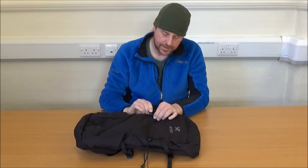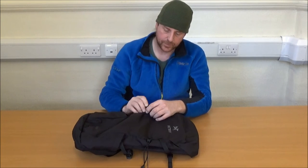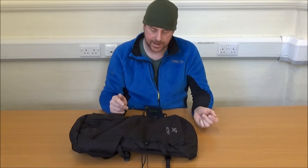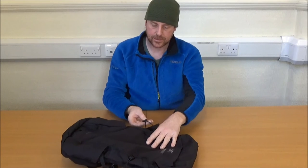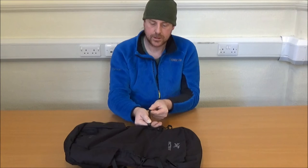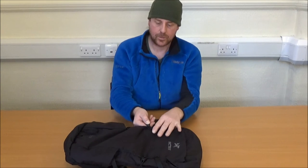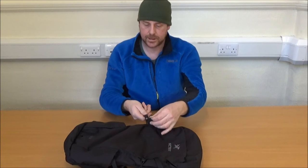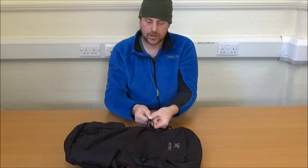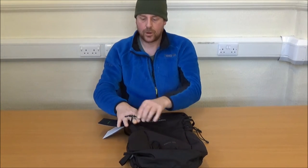I really like these — the elasticated attachment points for either your walking poles or your ice axe have these really neat push button cord cinches. No pulling, no battling with them, they're going to last a long time without wearing. Good solid hook, pinch and pull to do them up. Your walking pole would go through here and into this pocket at the bottom.